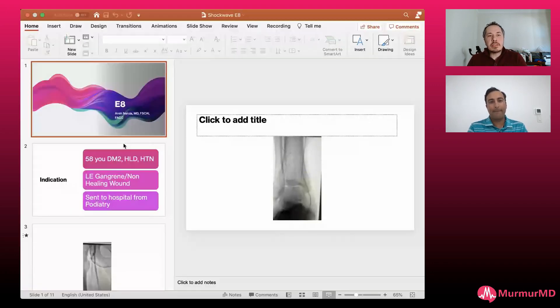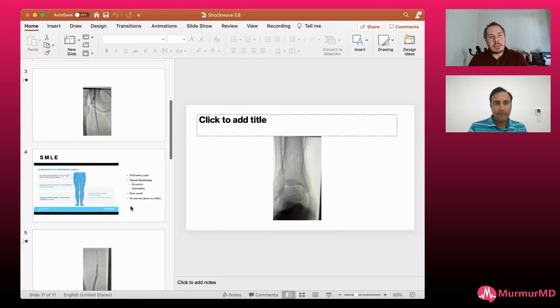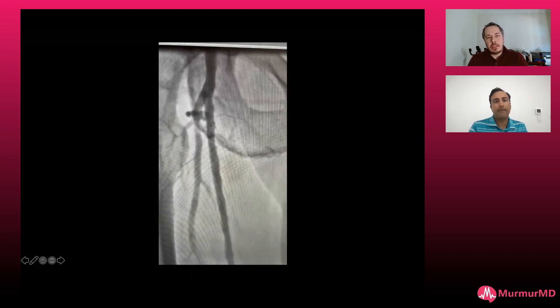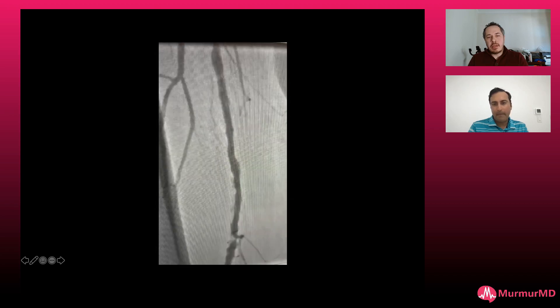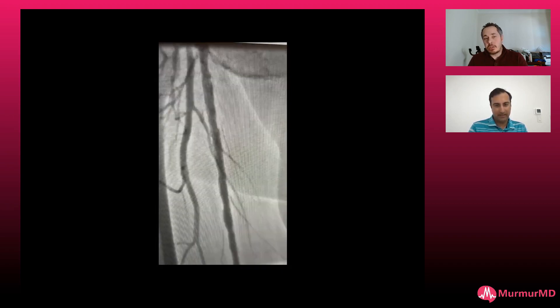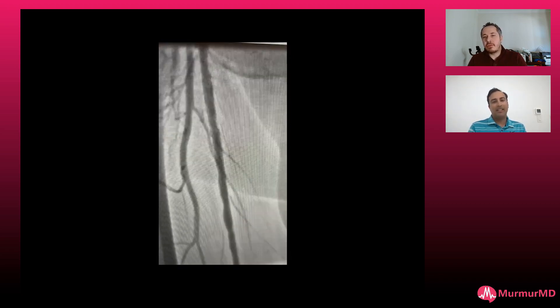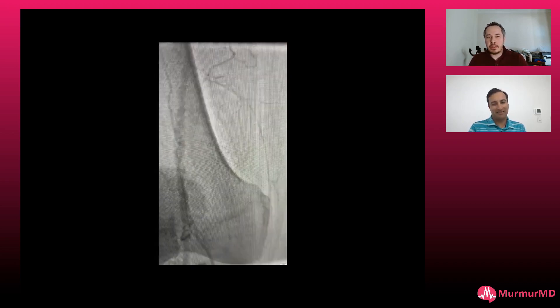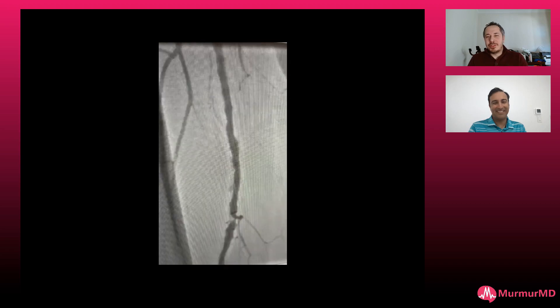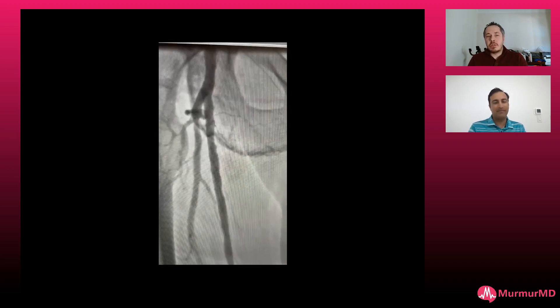Looking back at the diagnostic pictures, if someone wants to use an M5+, I think it would be reasonable. The biggest challenge is always worrying it won't cross — and if it doesn't cross, it's an expensive balloon already opened. You can't open an M5+, have it fail to cross, then open an E8. Administration won't be happy. And if you pre-dilate with a 3.0 balloon, what if you end up with a dissection before you even deliver your shockwave?